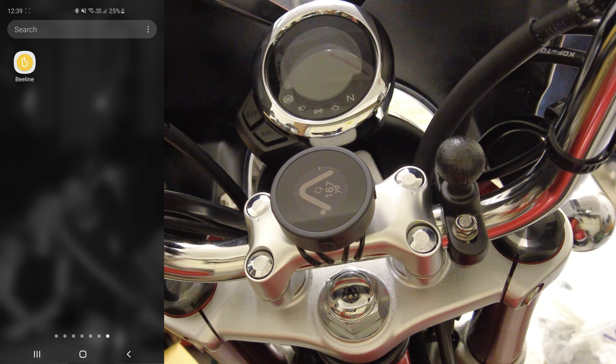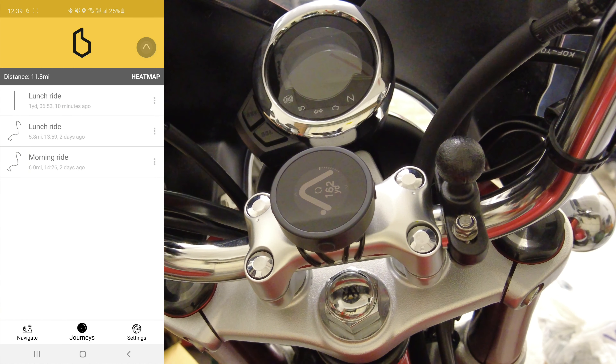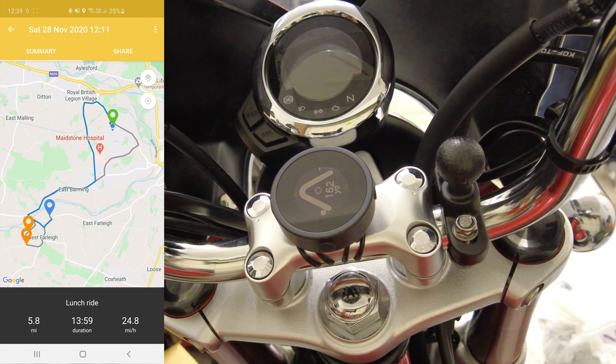Navigating with the Beeline app is really easy and straightforward. Just click on the app — it's available on iOS and Android. On the bottom bar you've got three key areas. You've got Navigate, which is the screen up at the moment, allowing you to put in your destination and waypoints. You've got a Journeys icon — opening that shows previous rides. You can save these and share them to social media. It'll show you your average speed, distance and time.